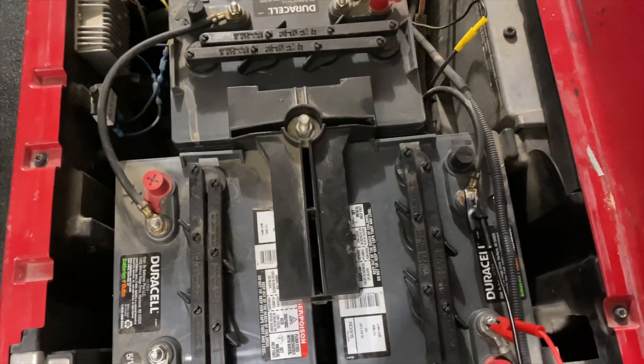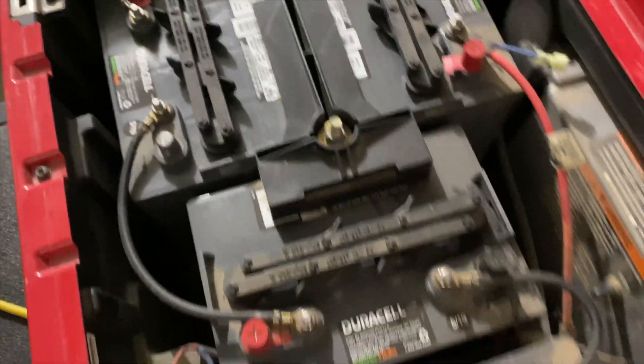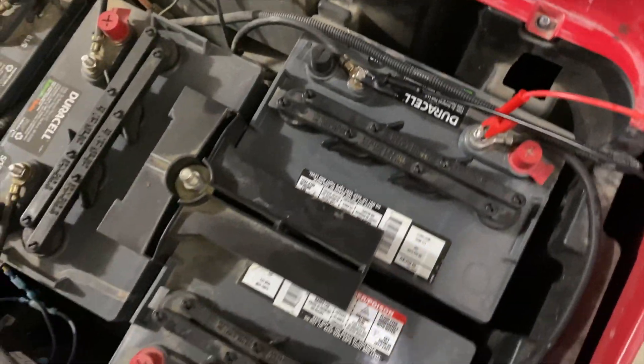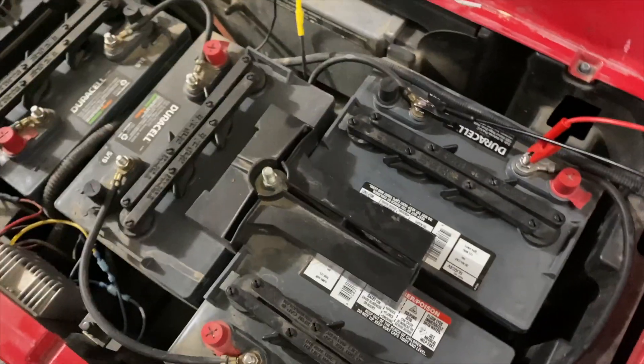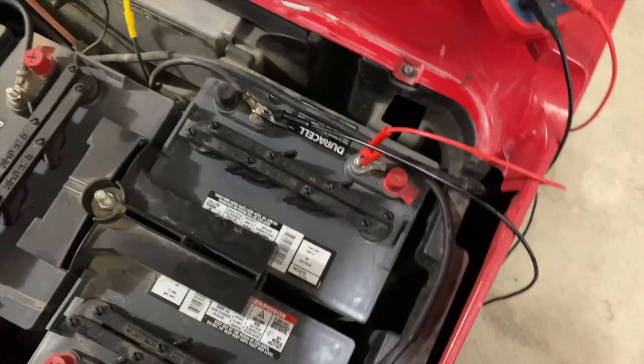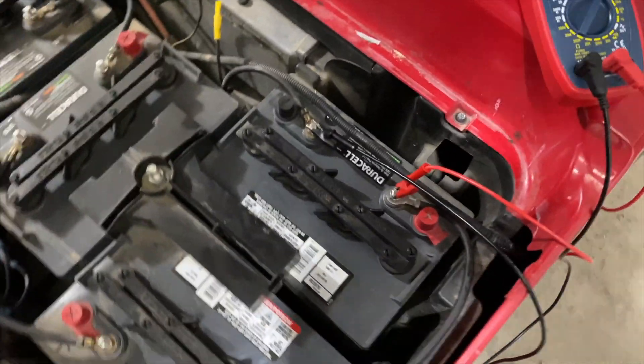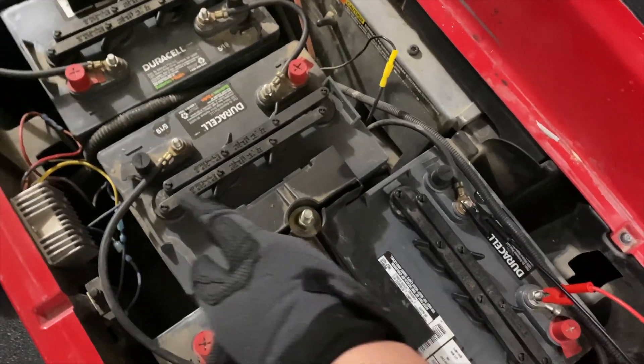There are six 8-volt batteries. I have my multimeter hooked up to this one, but they're all hooked up to each other with these cables.